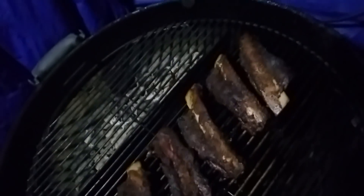Let's check on these beef ribs. Yep, pull them off. Let's check on the poutine — the redneck poutine that is.